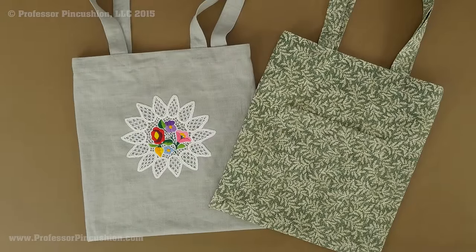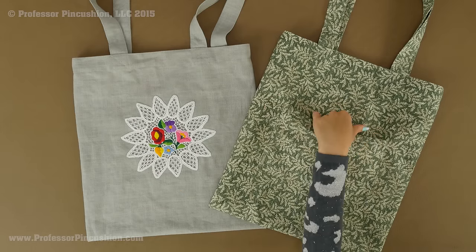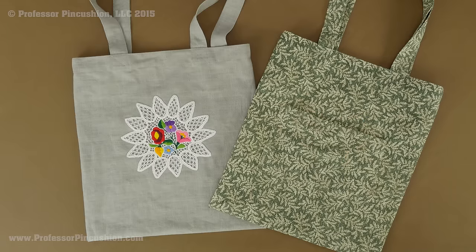Hello and welcome to Professor Pincushion. In this tutorial I'm going to show you how to make your own tote bag. You can either embellish it or you can use a really cute print. I'm also going to show you how to attach a really handy pocket to it. Let's go ahead and get started.